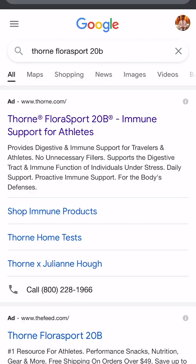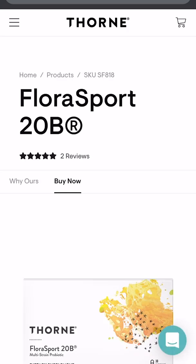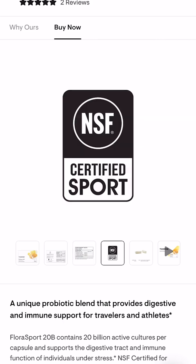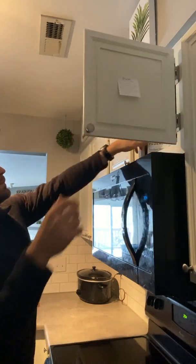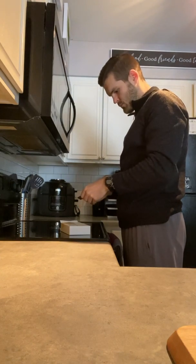In today's video, I'm going to be reviewing a probiotic supplement, and specifically a product from Thorne Research called Florasport 20B. This is a product that was specifically made and more so specifically studied to help reduce the risk of upper respiratory tract infections, and specifically in those adults that are physically active. The particular bacterial species and specific strains have been studied in physically active individuals, so the claims that Thorne is able to make on the box are validated in different studies.